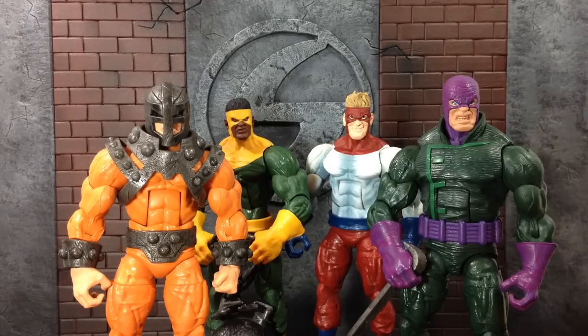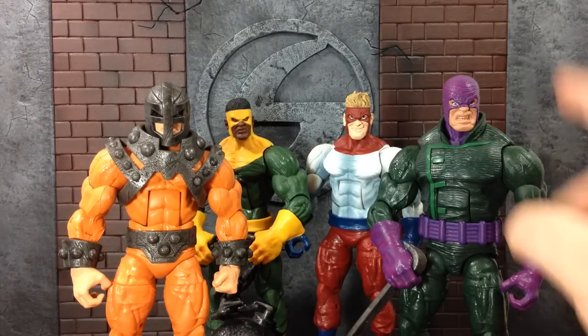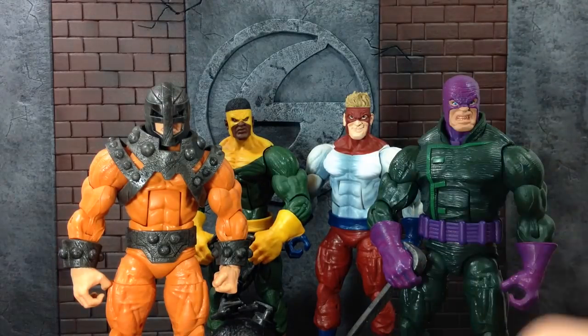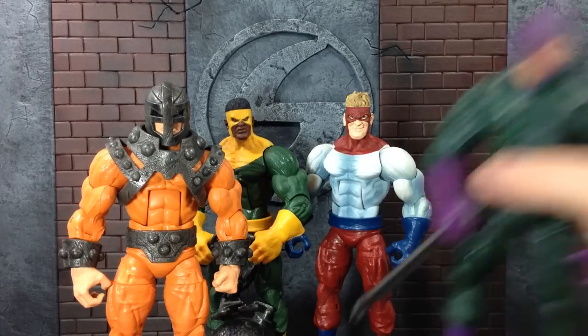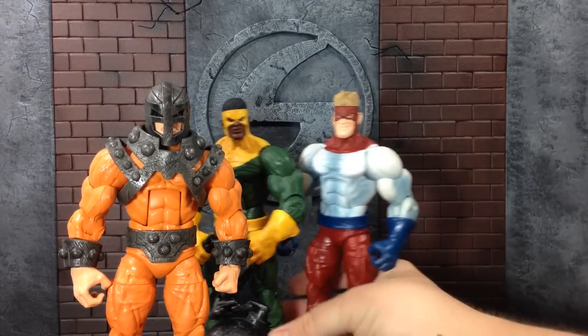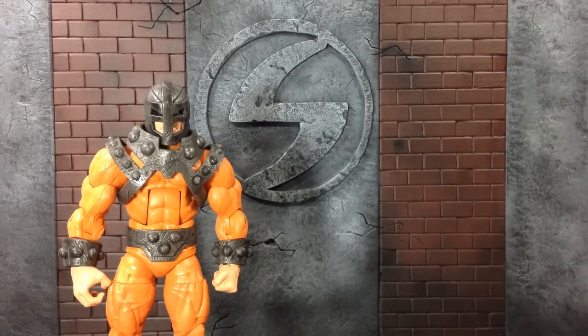I think the Bulldozer is the most detailed of all of them, minus maybe the Wrecker here. Wrecker's got a lot of details going throughout the suit and everything. But the Bulldozer does have a couple of accessories — not necessarily accessories, but just things that have been built on top of the figure. And I think overall, of all four of them, the Bulldozer is probably my favorite one. So let's get into this Bulldozer review because that's what you guys came for.